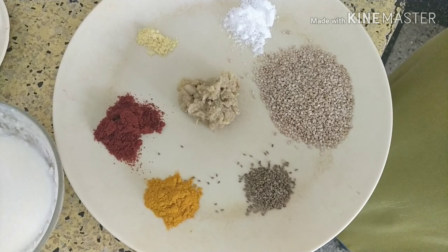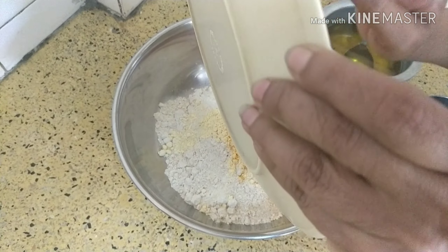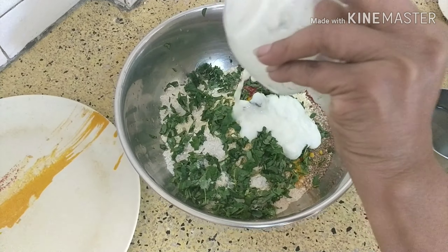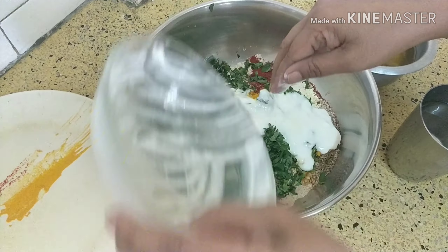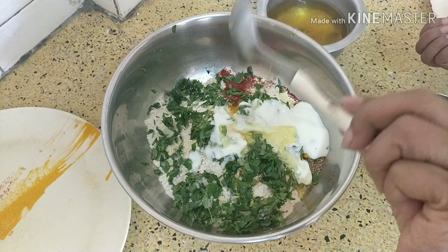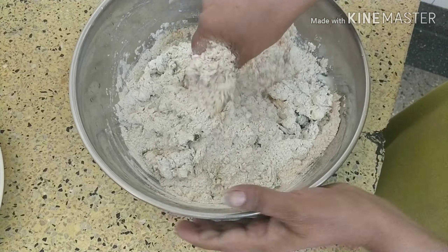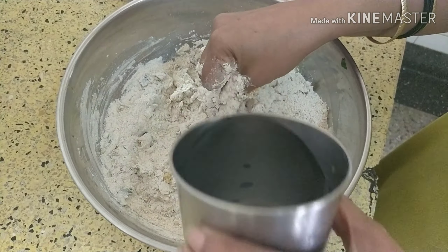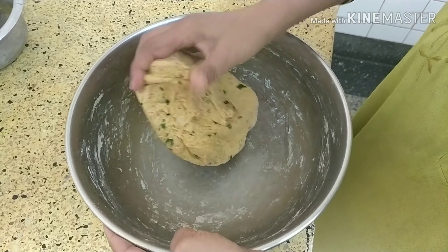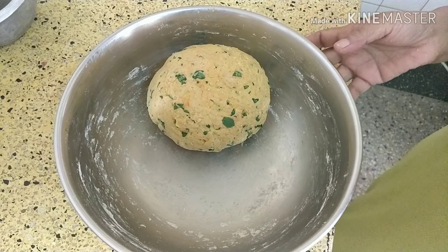Now let me show how to go about it. First mix all the dry ingredients together. Then add the curd and two tablespoons of oil, and make a stiff dough the way you make for puris — it should not be very soft. Add water as needed. Make the dough and leave it to rest, covered, for 15 minutes.